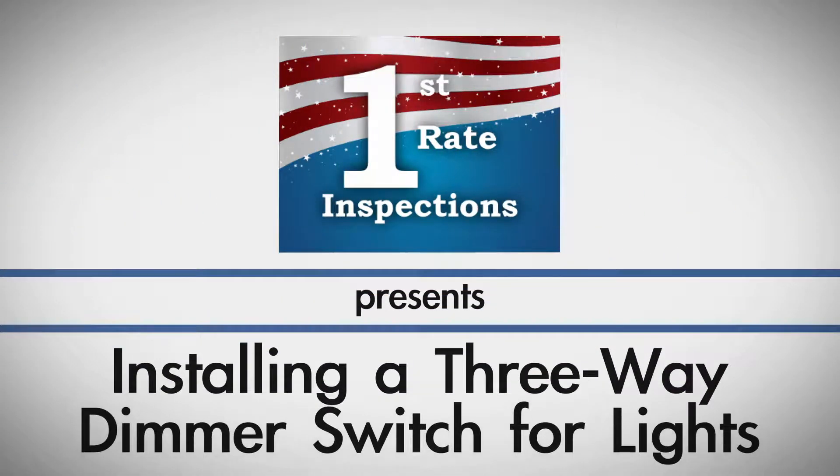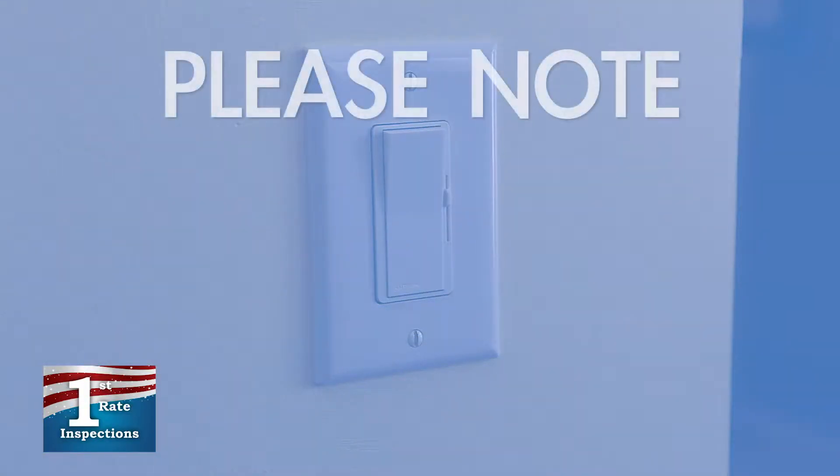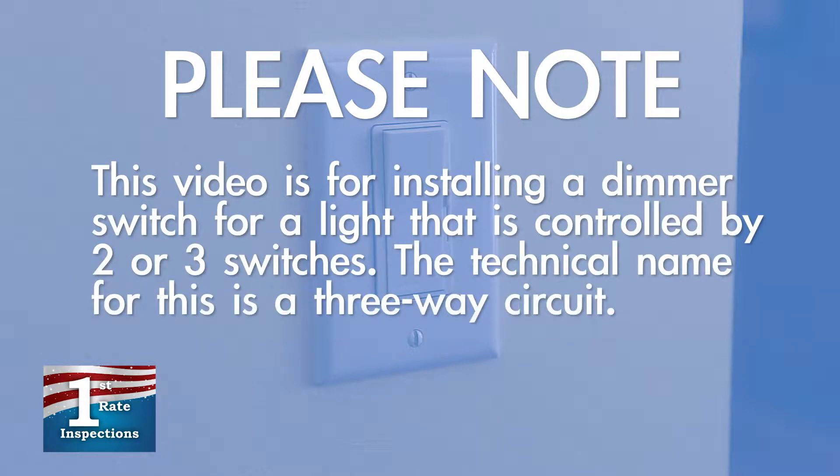Installing a dimmer switch on a light is a pretty simple process. With the right tools, in about 20 minutes, you'll have this DIY project done. Please note, this video is for installing a dimmer switch for a light that is controlled by two or three switches. The technical name for this is a three-way circuit.